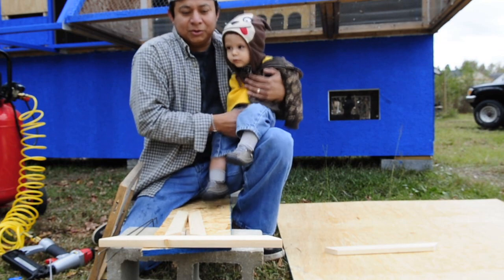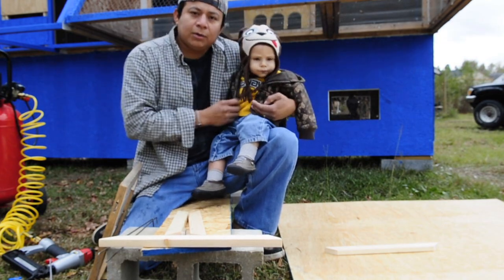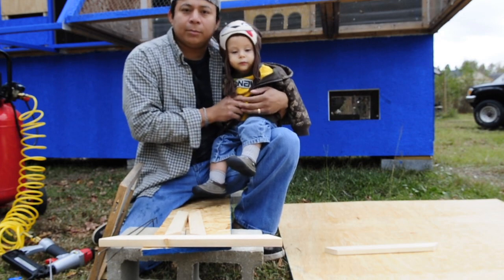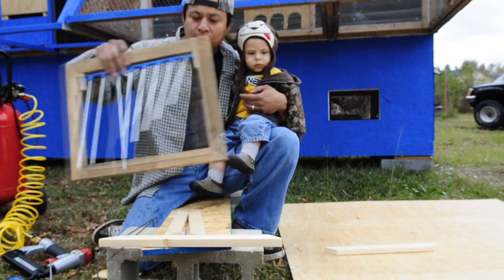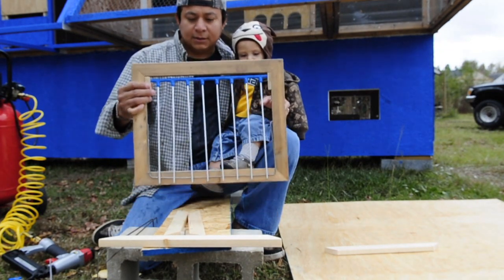Here we are. We're going to show you how to make the actual trap. In the other video, we show how to set it up on the loft. And this is what we set up. We're going to talk a little bit about safety on this.